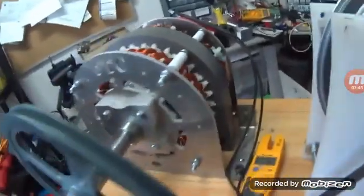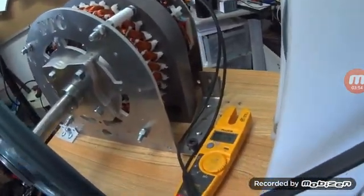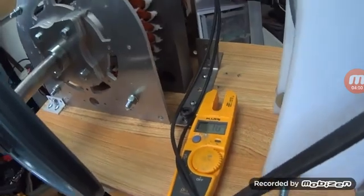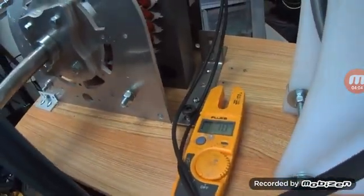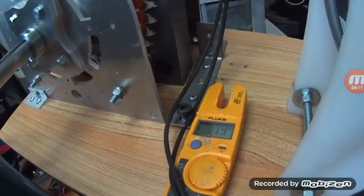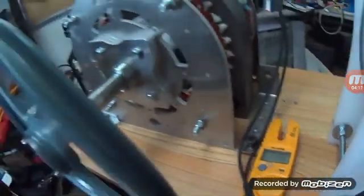It doesn't sound the same as what FTC showed on the video. It sounds like trash. Spinning it by hand like FTC did — there's only 30 volts. I don't even like looking at it and hearing it. It just sounds like it belongs in the trash. Are you kidding me?